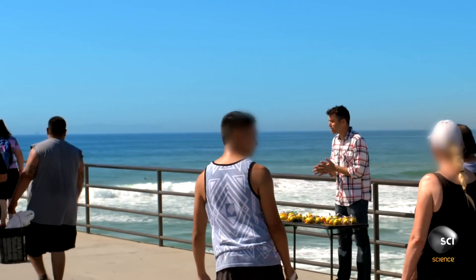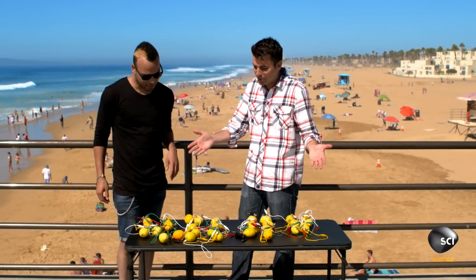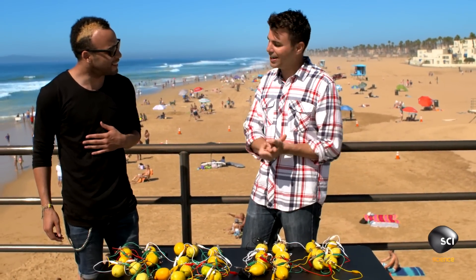Step right up! Free cell phone charging. Charge your cell phone. Yeah, what's going on here? So we're like charging phones with lemons. Oh, that works? Well, I don't know — let's find out. Do you have a phone?